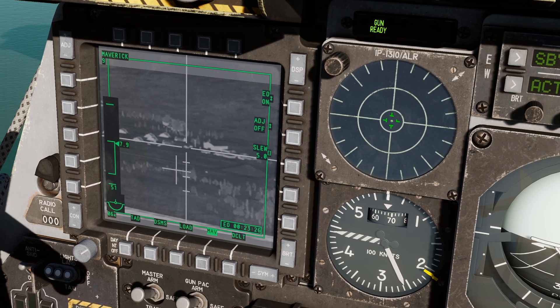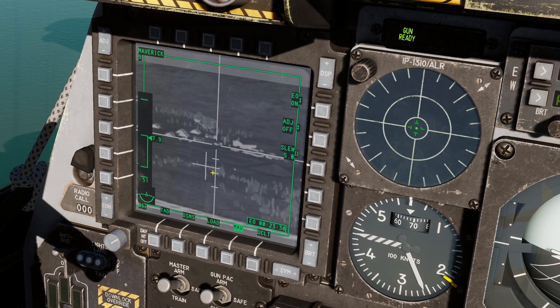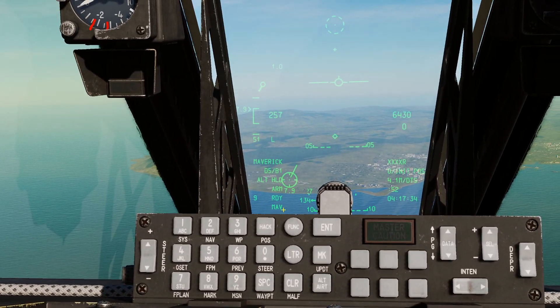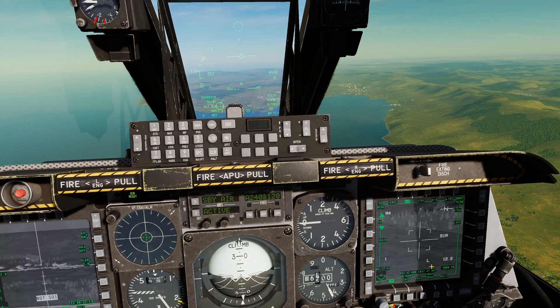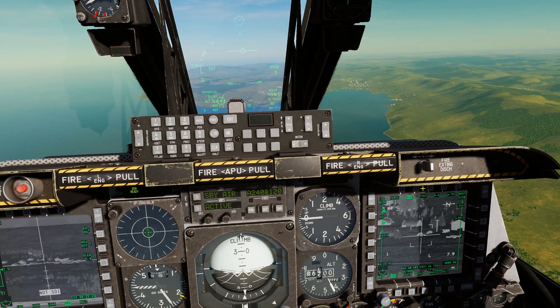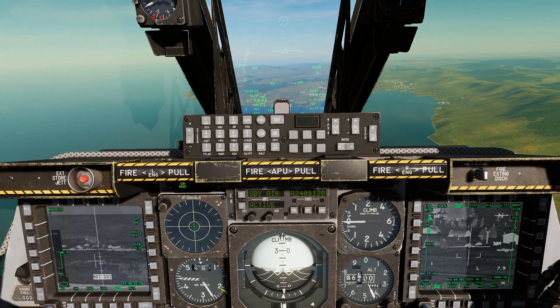Once the Maverick is locked onto the spot, press TMS forward long. You'll see it says Maverick and a SPI tadpole appears. If you then want to slew the targeting pod to that same point, press China hat forward long and the targeting pod slews to where the Maverick designated the SPI.